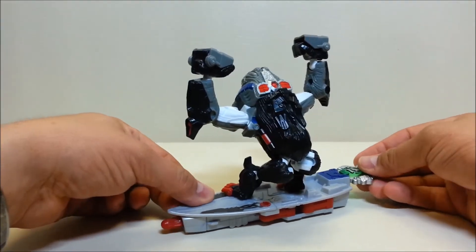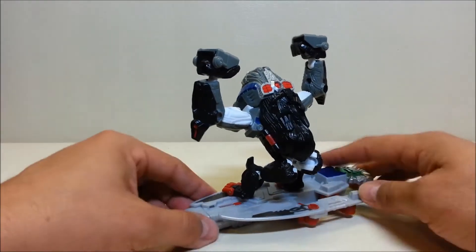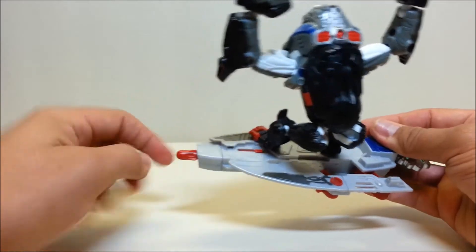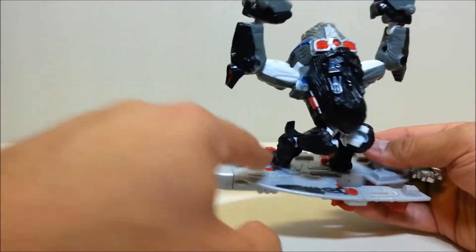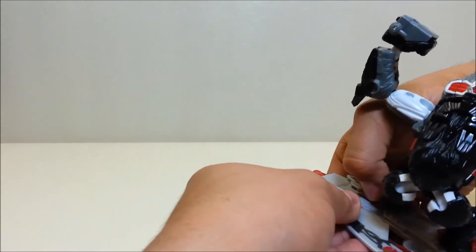You insert the Cybertron key into the back of the board and that's going to extend the side — kind of makes a blade. More importantly, it reveals a button on the side.